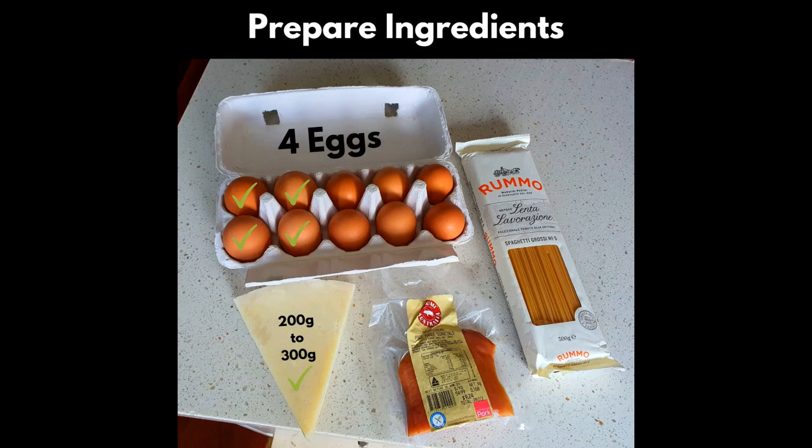Step two, make sure to set out your ingredients so they're easy to work with. We need four eggs, one pack of dried spaghetti pasta — make sure you use the dried kind so that it has all the good starch. 200 grams of guanciale and two to three hundred grams of pecorino romano. We use pecorino because it's a very salty cheese and no salt goes into this recipe. Finally, some ground black pepper — you can use pre-ground or a pepper grinder. Now that everything's set up, let's start cooking.